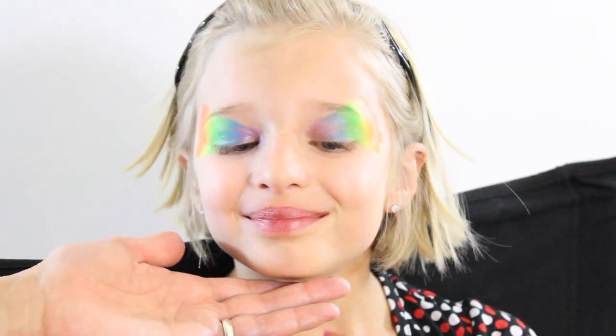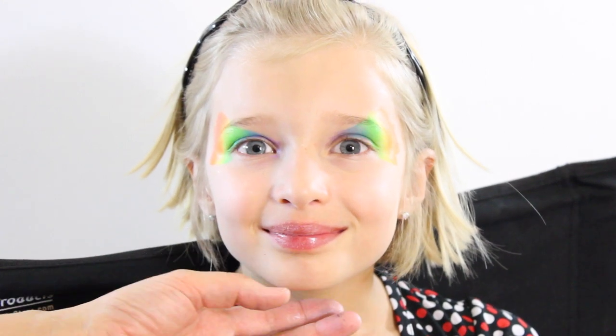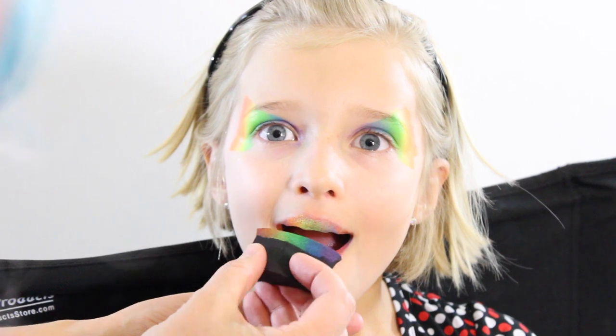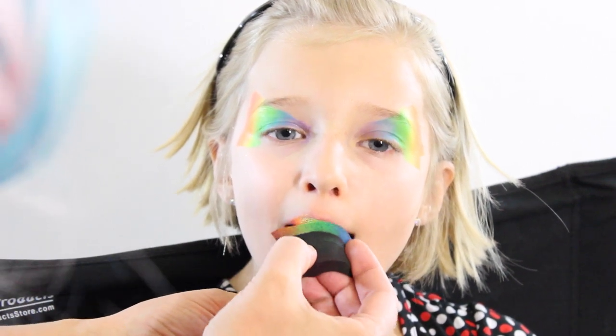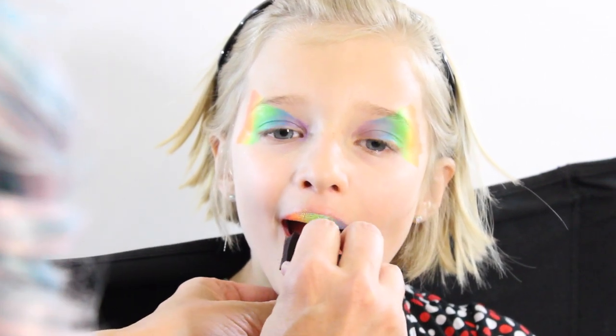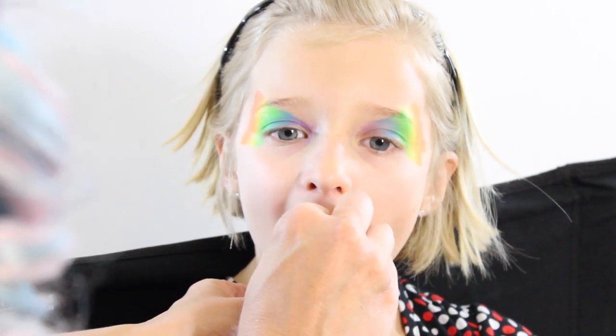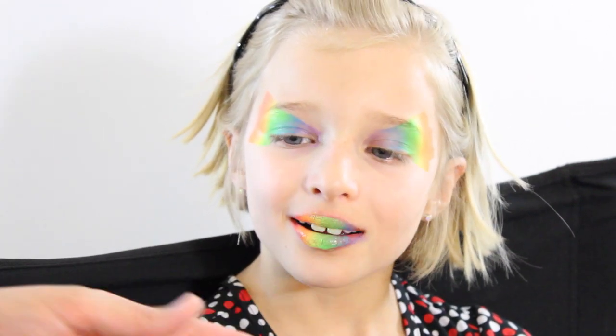I'm also going to apply some of this rich color to her mouth. Go ahead and open your mouth like this. I'm going to dab it to her top lip and her bottom lip, and I can just bend the sponge to the shape of her lip to get it just right around there.